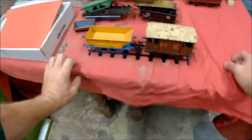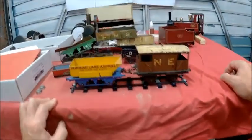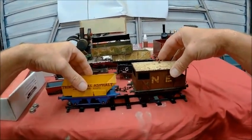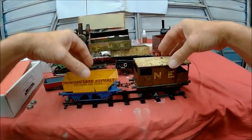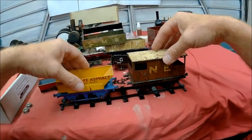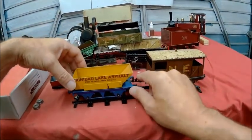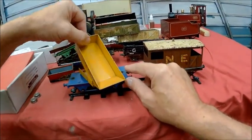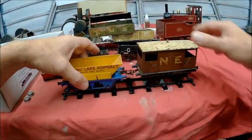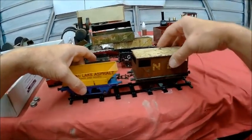Moving on to these trucks I keep going on about — I bought these two from an antique shop. I wasn't going to, but I fell in love with them. We've got a guards van with little doors on, and this Trinidad Lake asphalt truck. The kids can play with those as well, though I'm not sure they're going to run very well on this track.